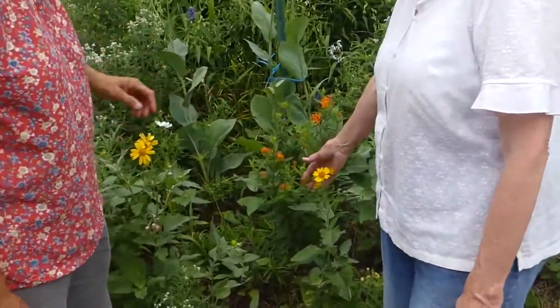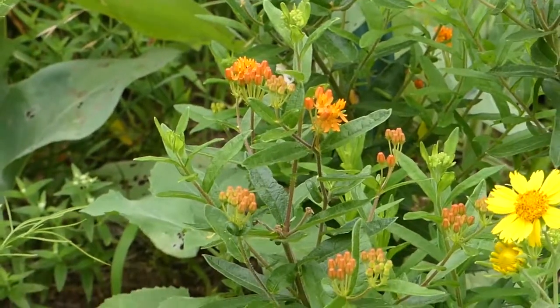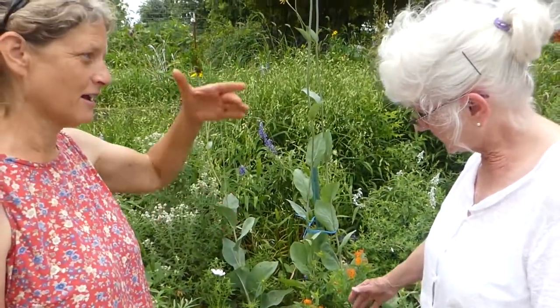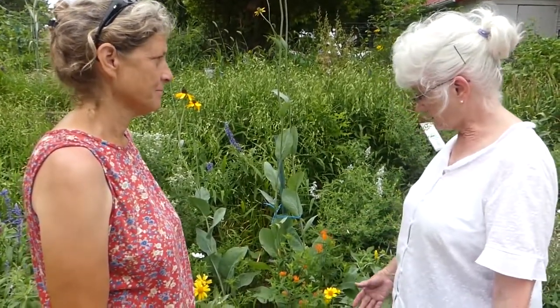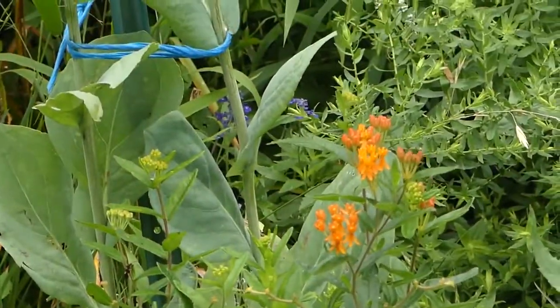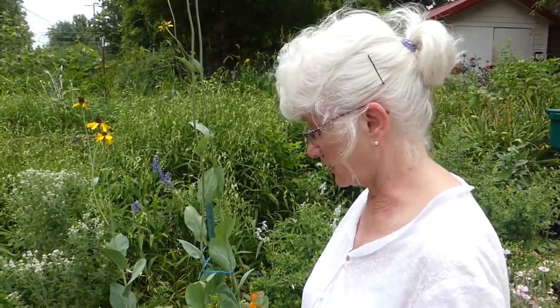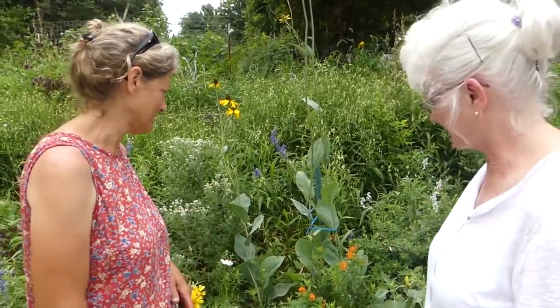This is your common milkweed or butterflyweed — different common names for it. It attracts the monarchs, and Oklahoma has a lot of monarchs that migrate through. We're on a monarch highway that goes all the way up to the northern United States, and they need food. They also need plants to lay their eggs on to make caterpillars for the next generation. This is the only kind of plant that a monarch will lay an egg on. They also like the nectar and the flowers. This is called a host plant — a plant that a butterfly will lay its eggs on. The monarch is very specific: it has to have a milkweed. So if you want monarch butterflies, plant milkweed and make sure the caterpillars have a place to grow.